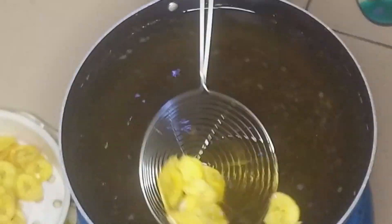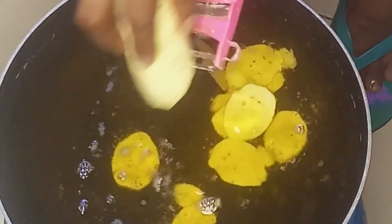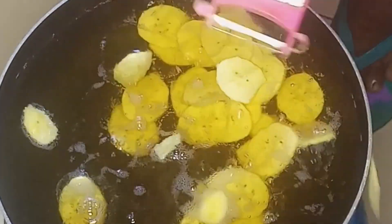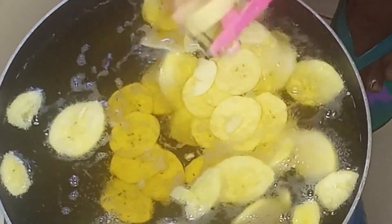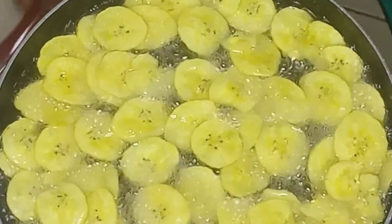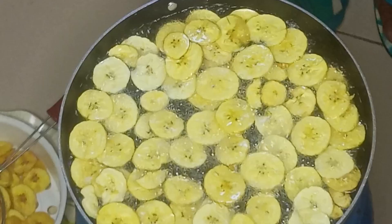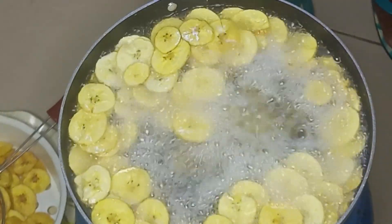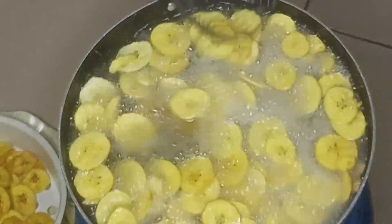For the second method of making plantain chips, I'll be slicing them directly into my preheated oil with my kitchen grater. After slicing the plantain into the hot oil, I'll give it a stir so they don't stick to each other. Once it's cooked halfway, I'll also be adding the salt solution, then after some time of frying I'll stir again so both sides are well fried.